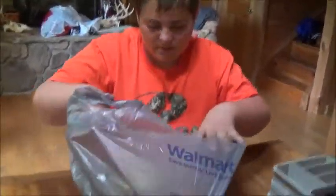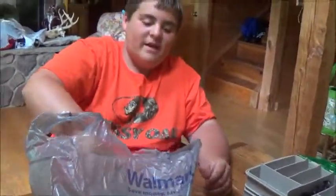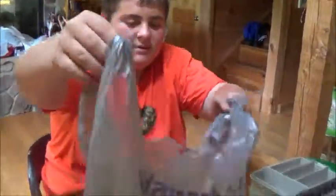Hey guys, we just went to Walmart and bought $40 worth of baits in all of these bags. So we're going to unbox them and we're going to take turns.